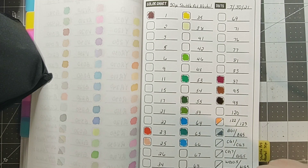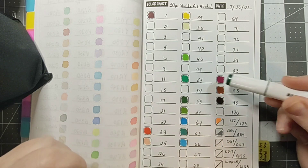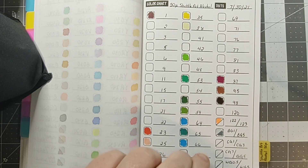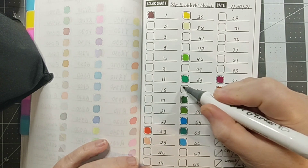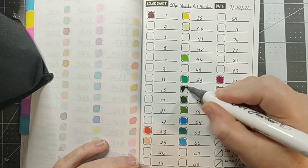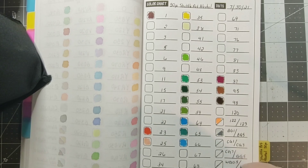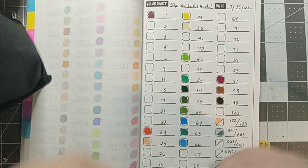That's one thing about alcohol markers I can't get used to — especially on cheap paper, they bleed so much you can barely get to the edge on thin lines, because then it looks like a preschooler colored it, all out of the lines. Number 54, then 41 olive yellow.